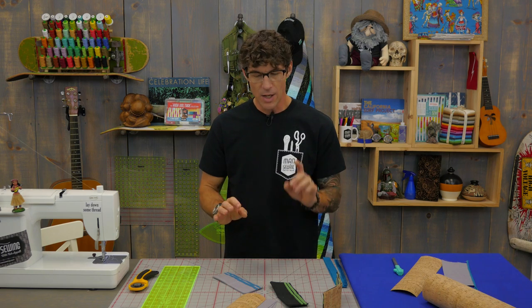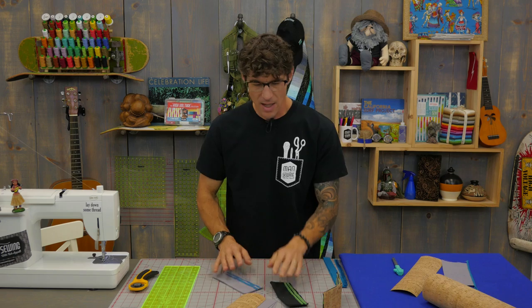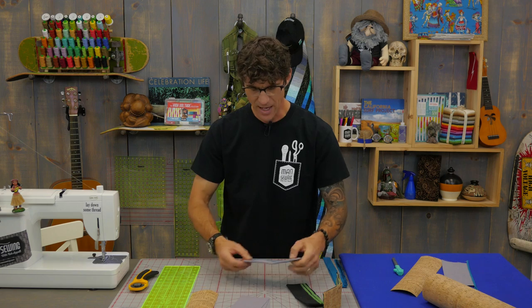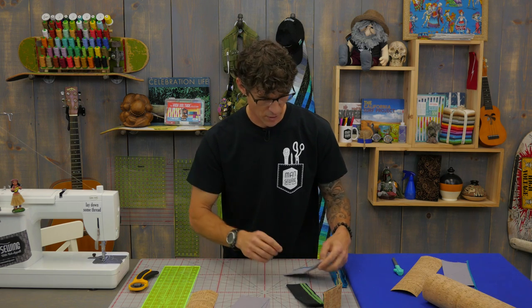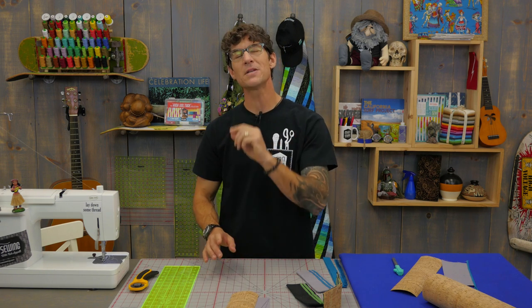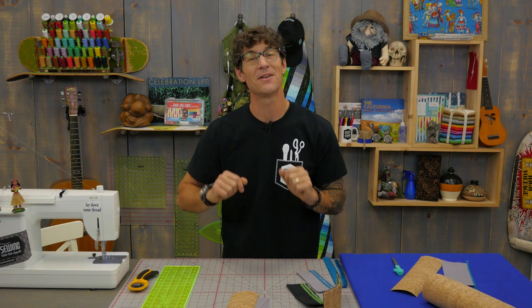It's super simple to make. You're only going to need four pieces — three canvas, maybe a fourth if you want to do an all canvas version. But today I'm showing you how to use the cork, so we're going to do the cork version. You'll want three pieces at 7¾ inches by 3½ inches, and a fourth piece exactly the same size out of cork. If you missed those numbers don't worry, just bounce into the link below.